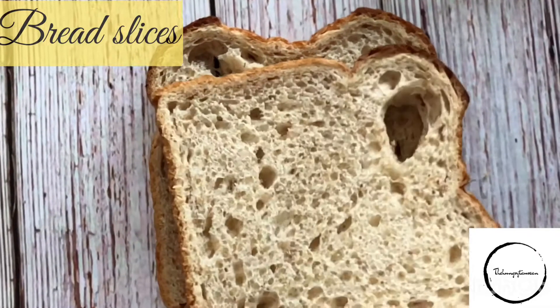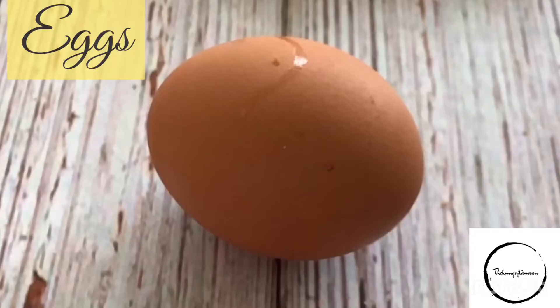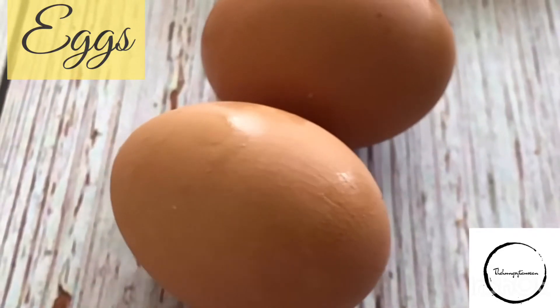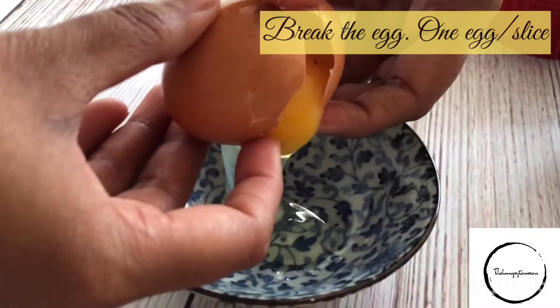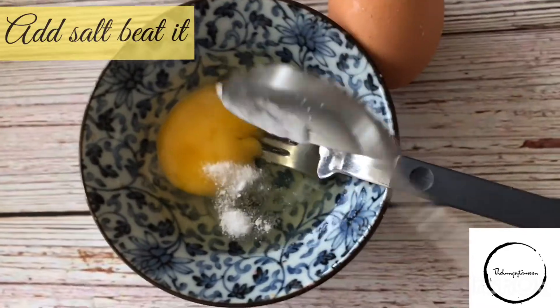You would need a couple of bread slices — personally I could eat only one because it has egg and vegetables and cheese. You would also need eggs; the number of eggs depends on the number of bread slices you use. You would need vegetables — I've used onions, some tomatoes, and bell peppers. You would also need some shredded cheese, and if you want you can also use corn.